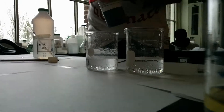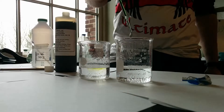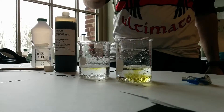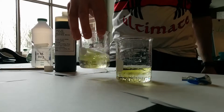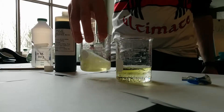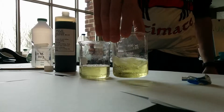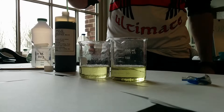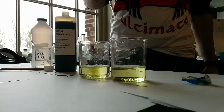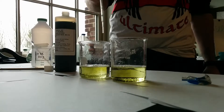It's acidic! Alka-Seltzer is acidic! Now remember, what's the neutral color again? Green! This is kind of like a green-yellow, so it's probably close — maybe a little bit on the acidic side.